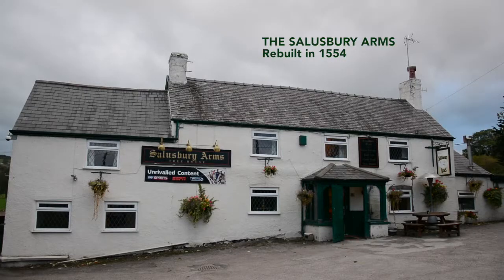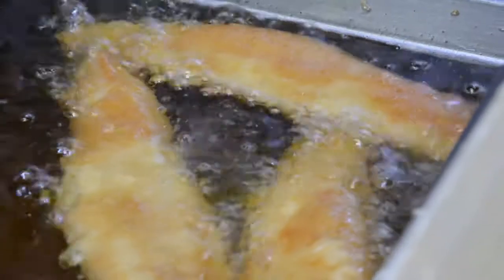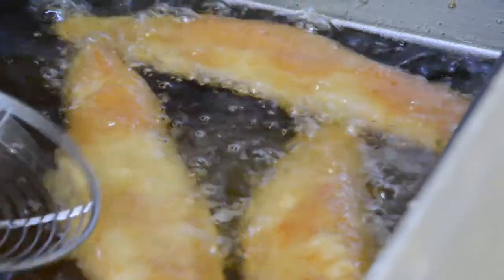At the Salisbury Arms, one of the oldest pubs in North Wales, co-owner Martin Boardman will blow you away with his great-grandmother's delicious recipe. On a Friday evening, we do traditional fish and chips. We get the fish in fresh every day from Fleetwood.